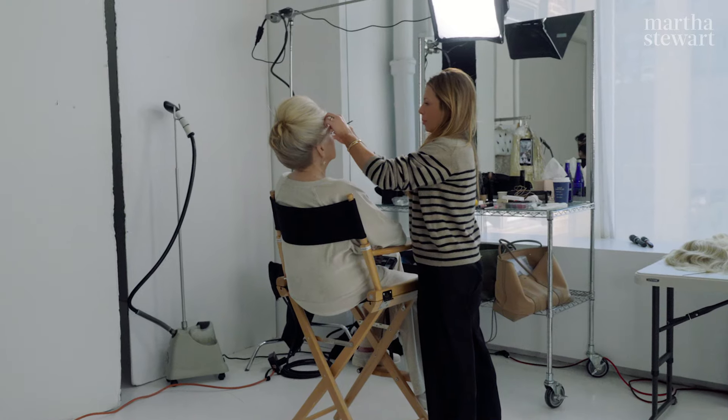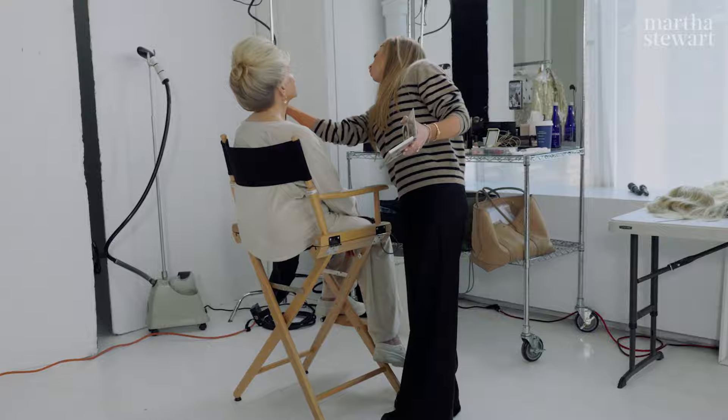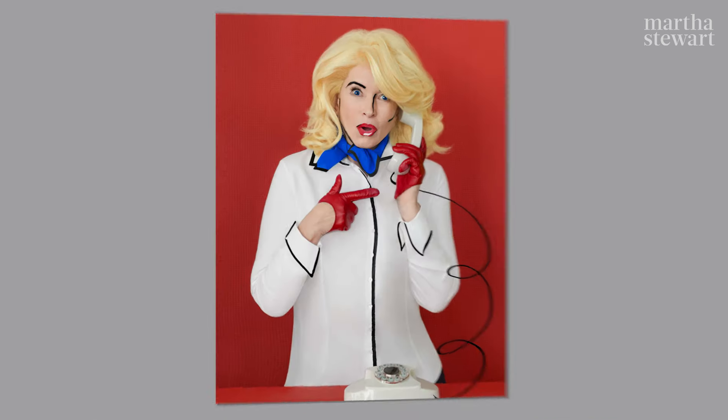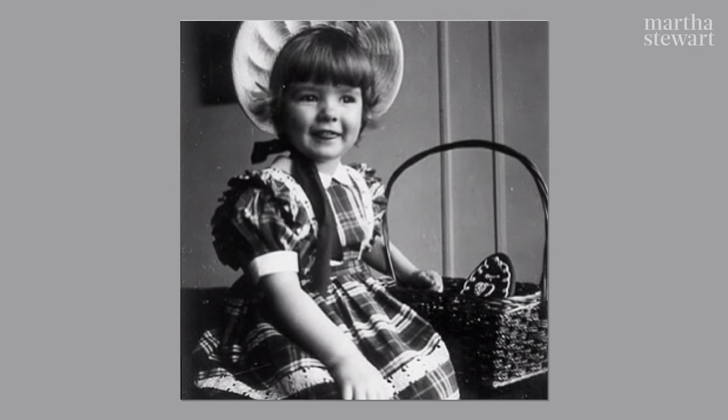Even though in the Elizabethan age, many women shaved their eyebrows or plucked them — I don't know what they did in those days. Maybe threaded them. Something about Halloween has always fascinated me. I always loved to get dressed up from the time I was a very, very young girl.